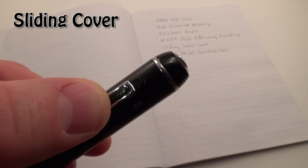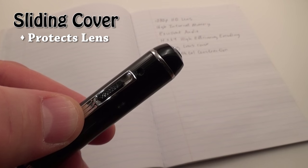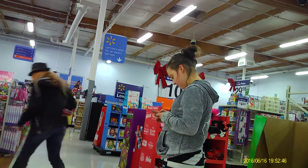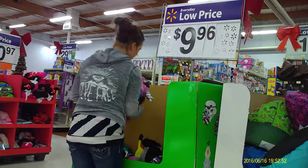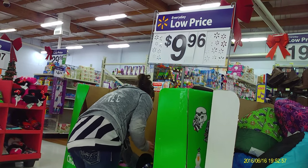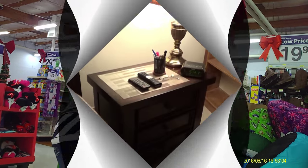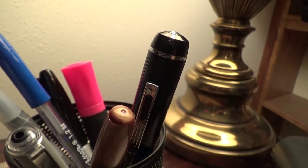It also has a unique sliding cover for the camera lens. This serves two purposes: first, it protects the lens from scratches, and second, it hides the lens so you can show up to a meeting with the pen in your pocket without arousing suspicion. People can stare at it all they want and won't notice the lens. When it's time to record, simply slide down the cover and press the button once. You can also leave it on a table, in a pen holder, or any number of places to record discreetly and come back to video evidence.